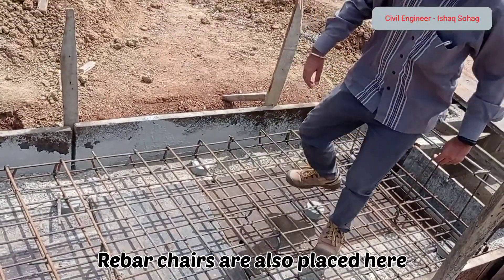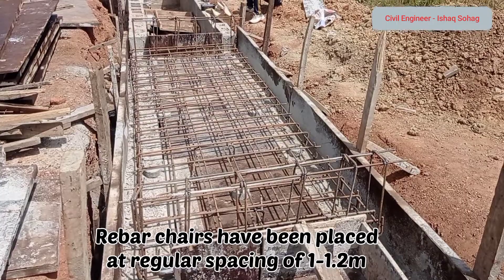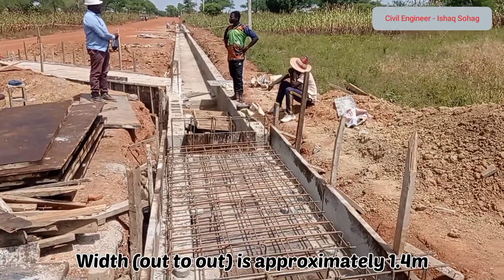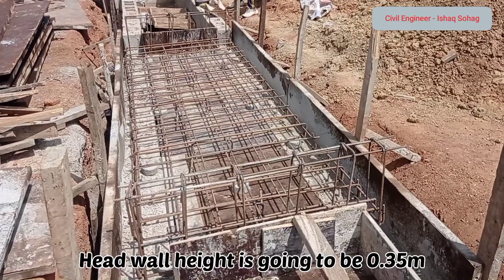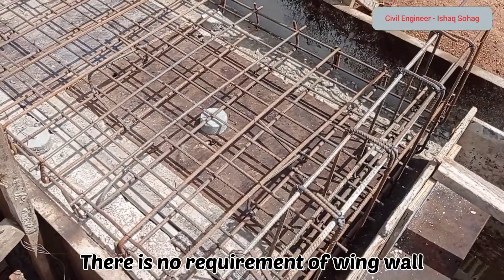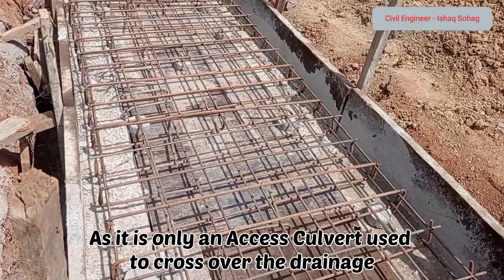Rebar chairs have also been placed here at a regular interval of 1 to 1.2 meters. The total length of this culvert is 4 meters and the width is 1.4 meters. The headwall height is going to be maintained at 0.35 meters on either side. There is no requirement of a wing wall since it is just an access culvert constructed along the drainage channel.